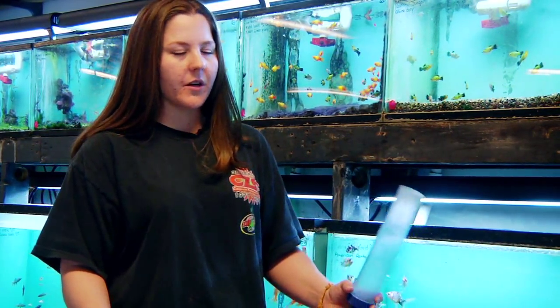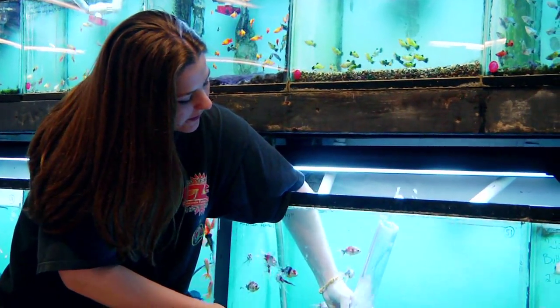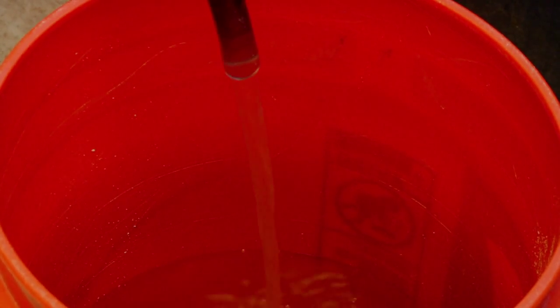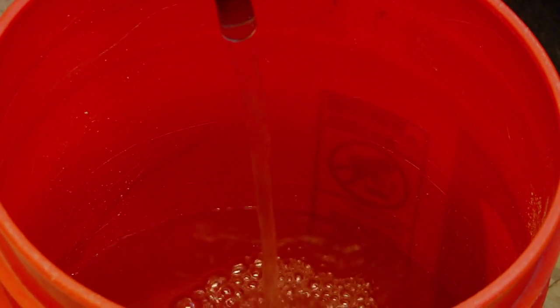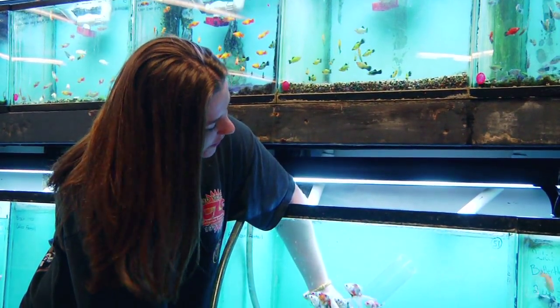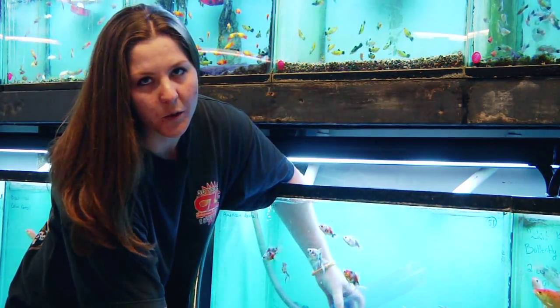The best way to do it is you just want to basically stick the gravel cleaner under the water and fill it all the way up. Make sure your hose is reaching your bucket so you don't spill all over your floor. And then as you have the gravel cleaner under the water, you just want to pump it. It's an automatic pump — you do not have to suck the tube.